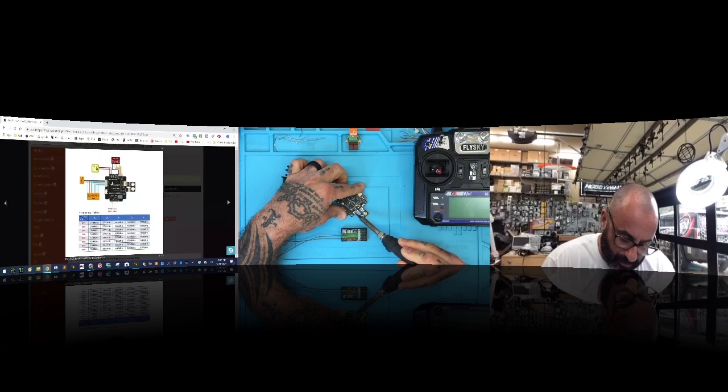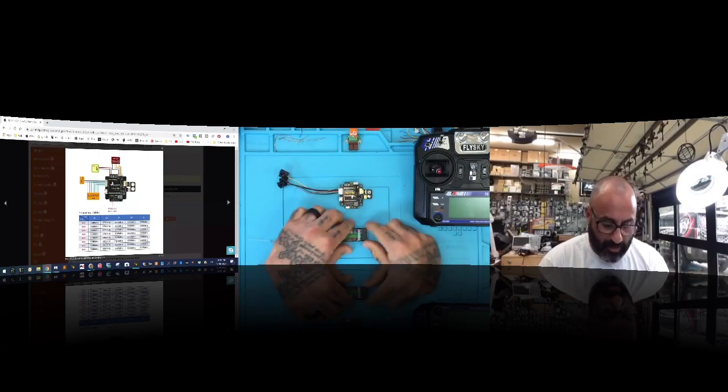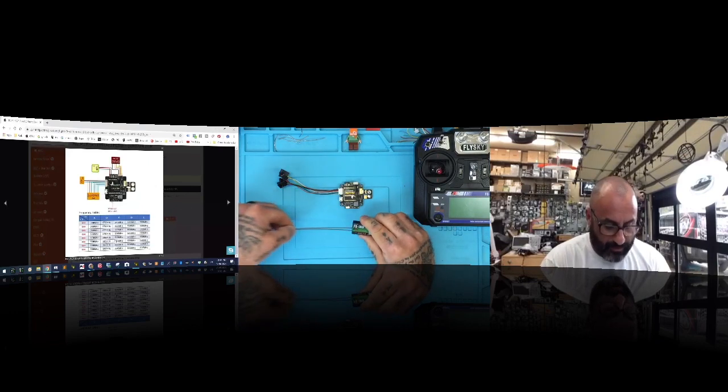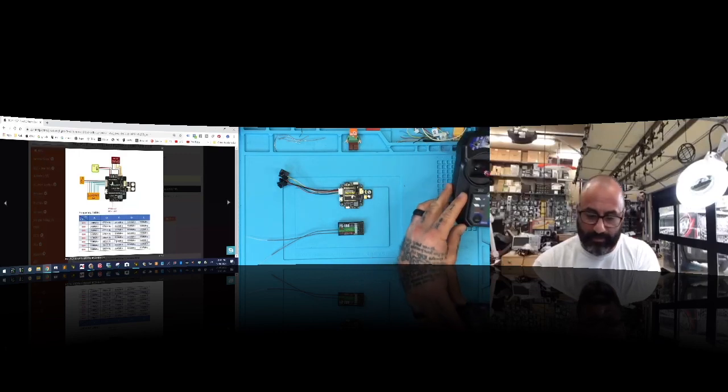I'm going to use an AC to DC converter to power it up. Right here we have a PWM receiver, so this isn't going to be able to run S-Bus or I-Bus. Let me show you what's going to happen here.